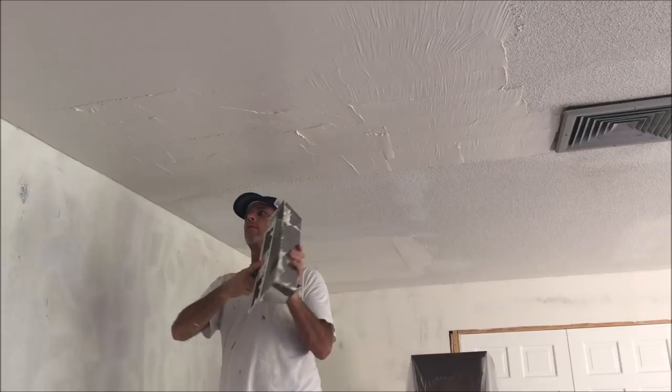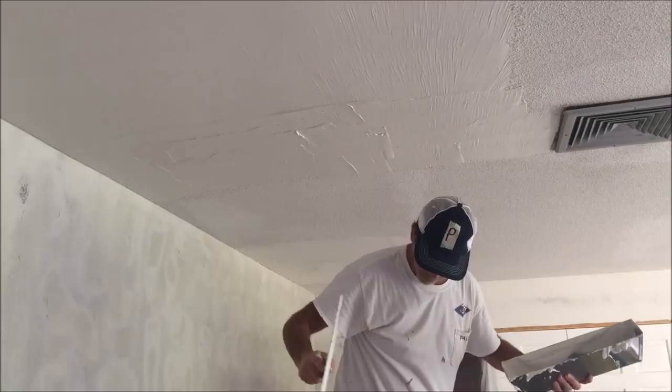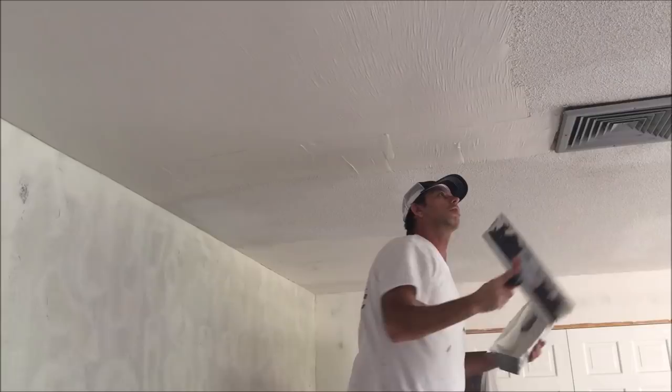Here I'm smoothing it out and I'm putting pressure on the right side of the knife. You can see the line forming on the right side, but on the left it stays nice and smooth — it's a great little trick for getting a pretty smooth skim coat. Pressure on the right, lifting on the left.